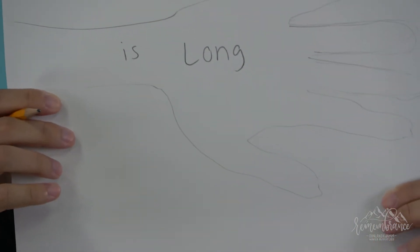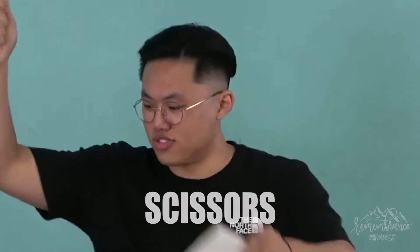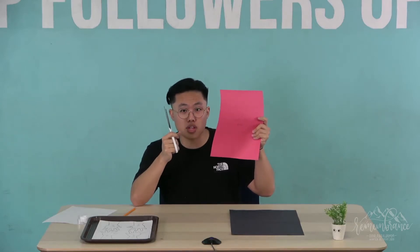Now that we have all of our crafts prepared, we're gonna go into a time of cutting with scissors. Get out your red construction paper again — remember when we wrote 'God loves me.' Now I want you guys to carefully cut the heart with your scissors.